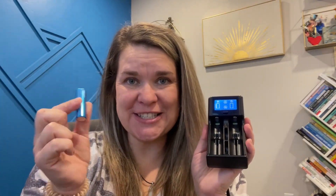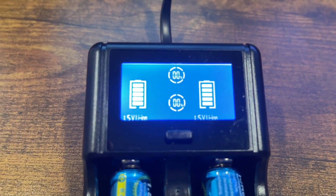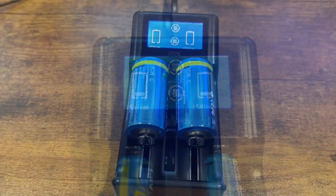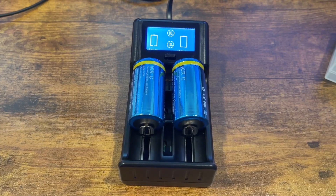I wanted to show you how you can use multiple types of batteries or sizes in this charger. I'm going to put in a double-A and then a C battery so you can see what it looks like. You're able to see the double-A batteries charging. This LCD display screen is so easy to use and tells you where it's at and how the charging is going. Here you're going to see the C size batteries.